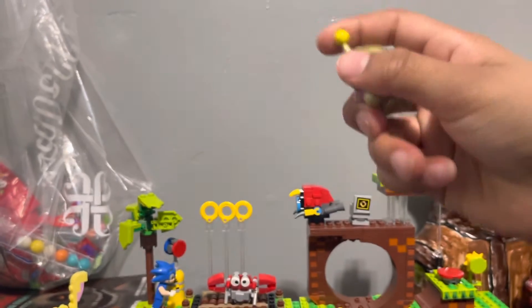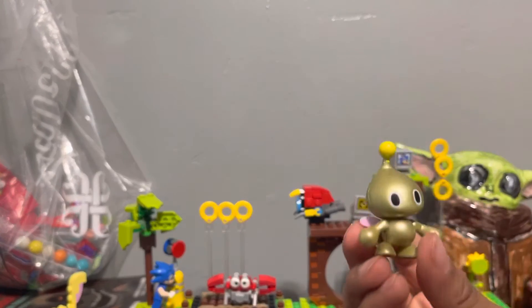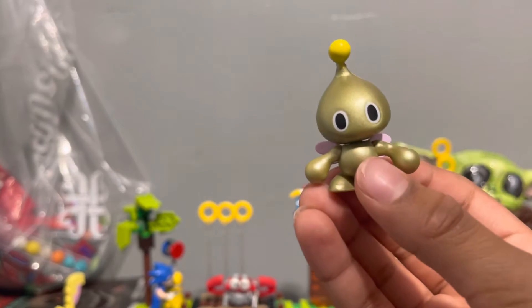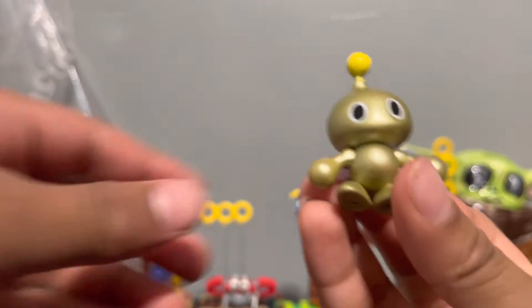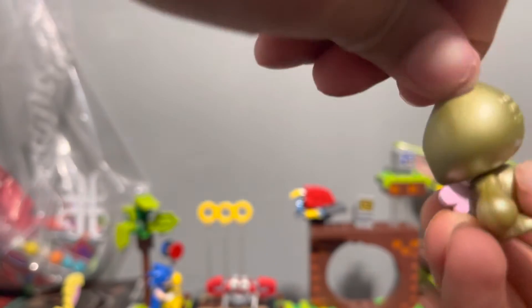Anyway, this one's added to the collection! If you want to find these, go find them at Walmart here in Magna — or actually I think it might be a different area. Yeah, just the feet move — does the head move? Oh yeah, it's got some articulation.